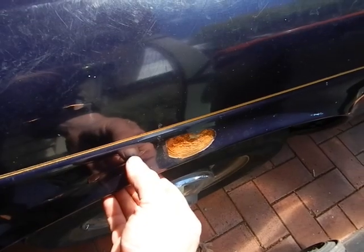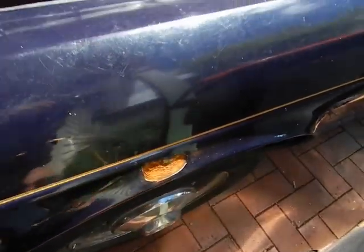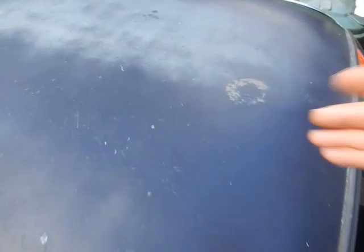I've got to get the wire wheel out today, I think. Fix all that up. Paint it. Just stop it rusting. The roof looks like fiberglass in some places. It's bad. The boot lid's the worst.